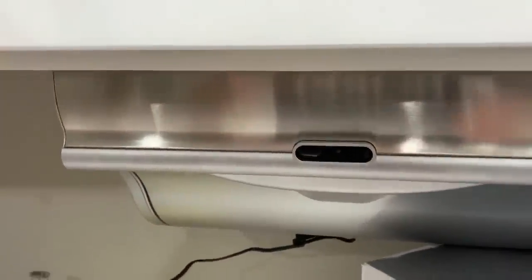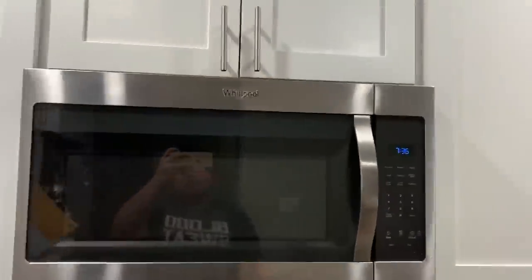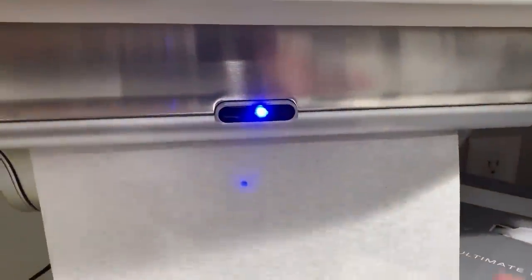What's awesome is that it actually just matches our kitchen — it's a stainless steel finish, so it matches my microwave here. Perfect.